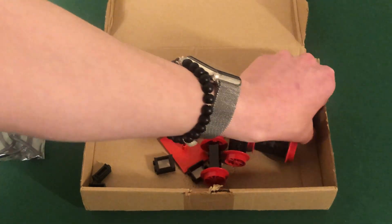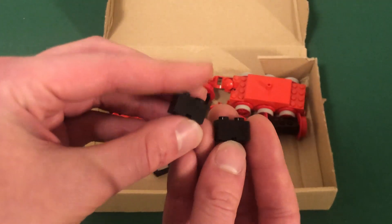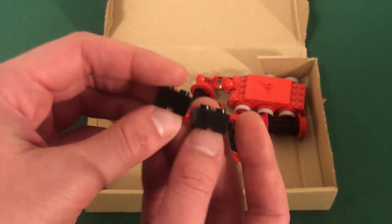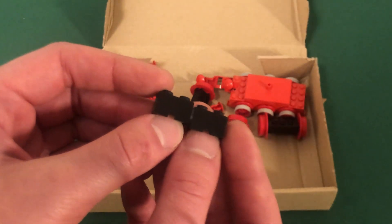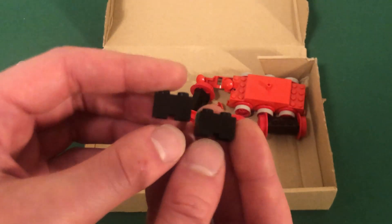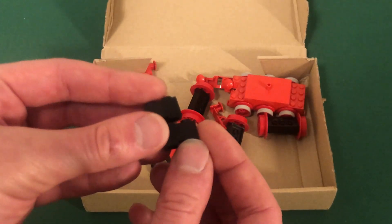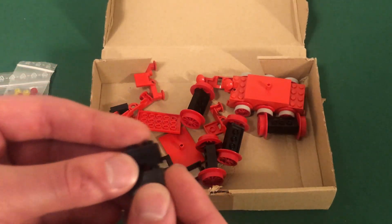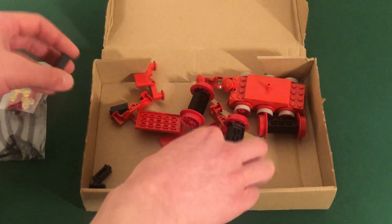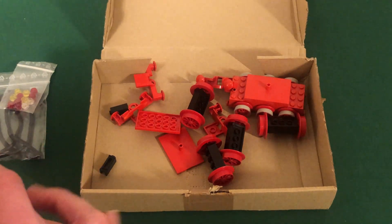These two bricks I already had, but these are believed to be exclusive to set 7750 — except early runs of Samson 4-0 may have included them. These are one-by-two connecting bricks with cable cutouts, and they're very rare. I was able to get these for about $5.00 each, which is actually an unusually good price — you normally find them listed for around $10.00 each.